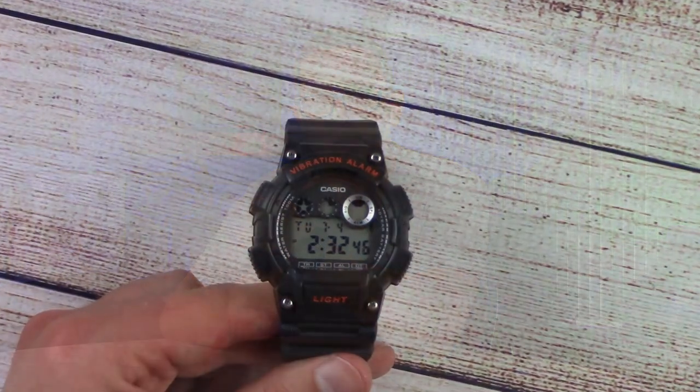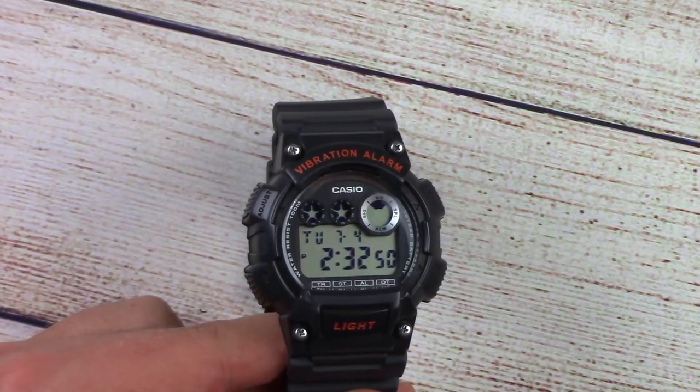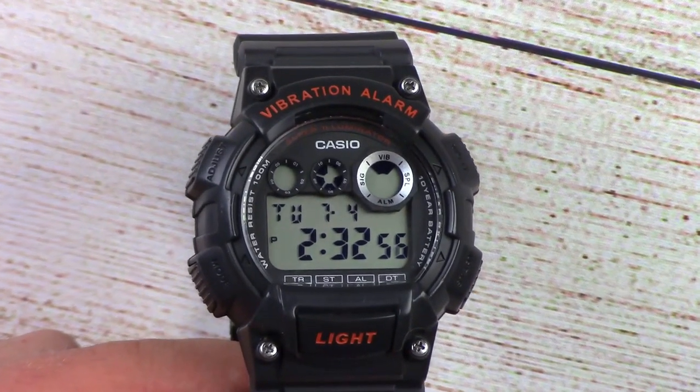My favorite thing about this watch is the vibration alarm. Unfortunately, you can only set one alarm. You can also only set it to either vibrate or the chime — you can't have it do both. That's one of the things I learned, because a lot of questions on the old video were: can you set both, and are there multiple alarms? So no, there's one alarm. It's not too hard to change though — pretty easy to adjust throughout the day.